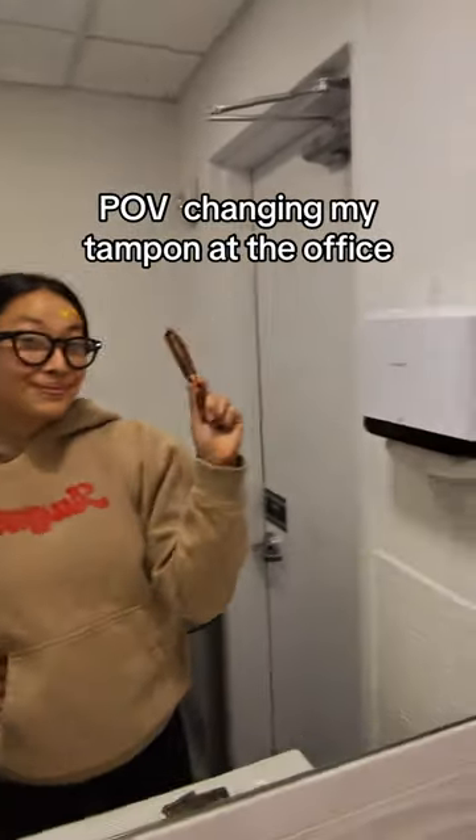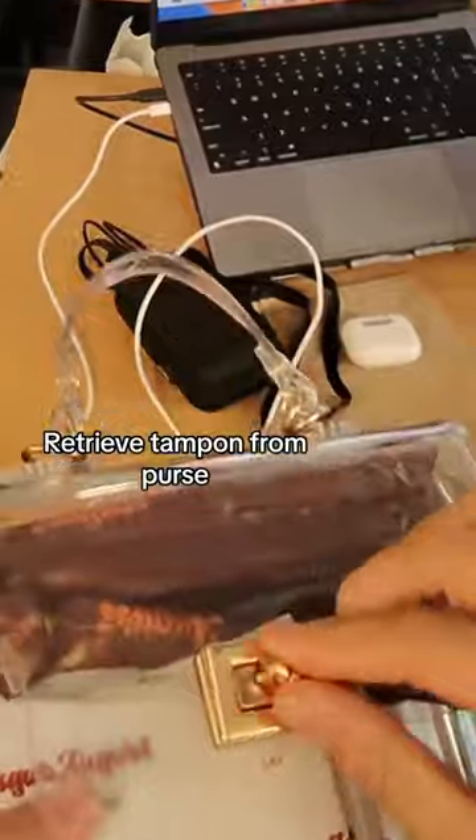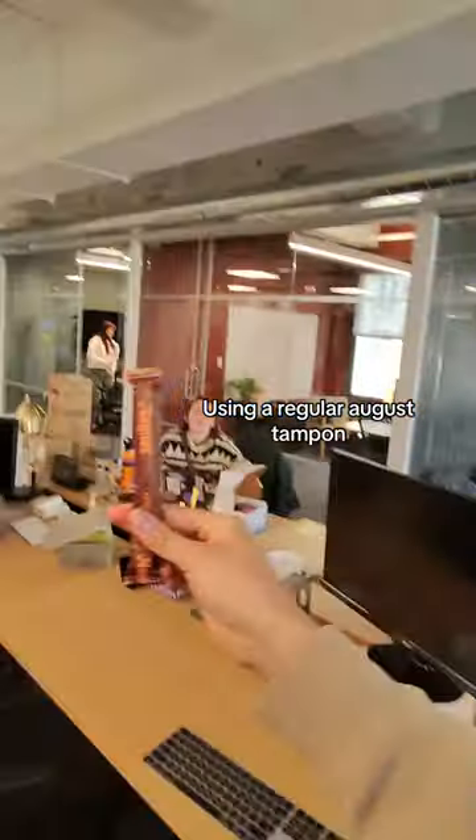POV: changing my tampon at the office. Retrieve tampon from purse, using a regular office tampon.